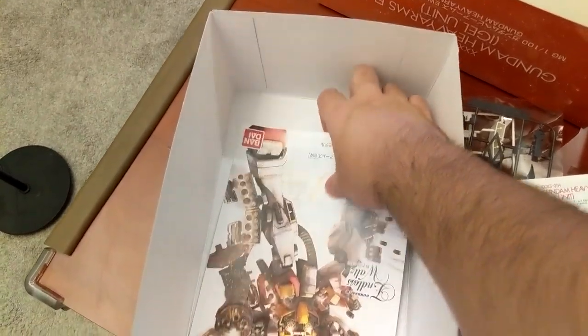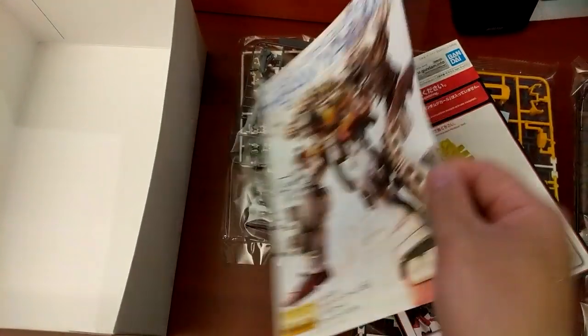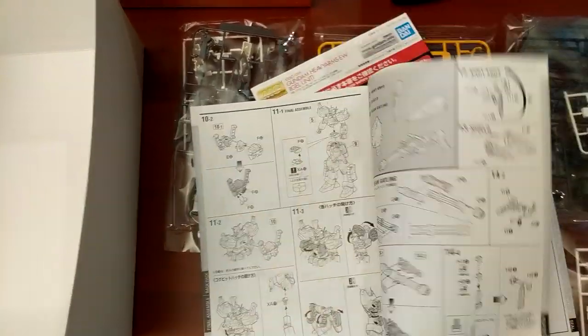So there are two manuals in your P-Bandai. You have your standard manual, which is instructions on how to build the base unit. I don't think there should be any modifications on this — it all looks pretty normal.